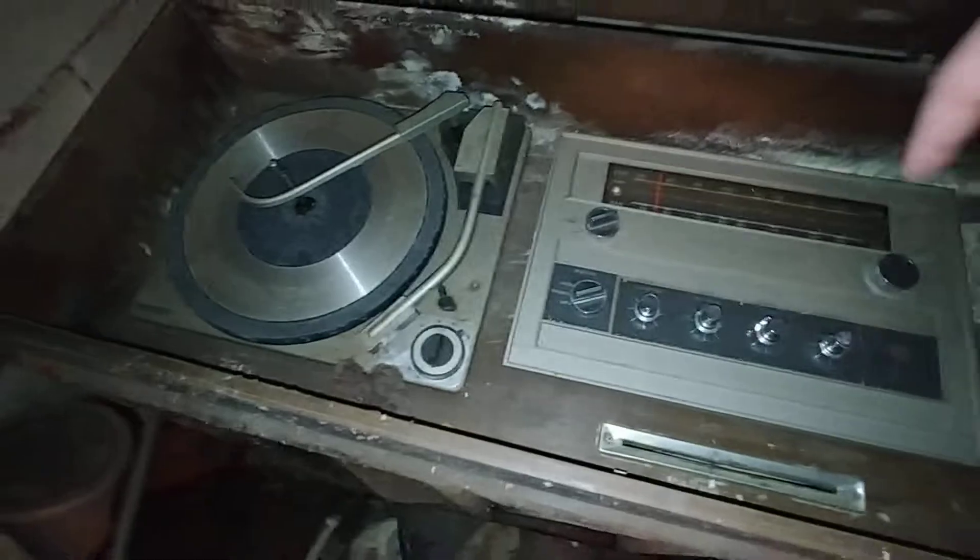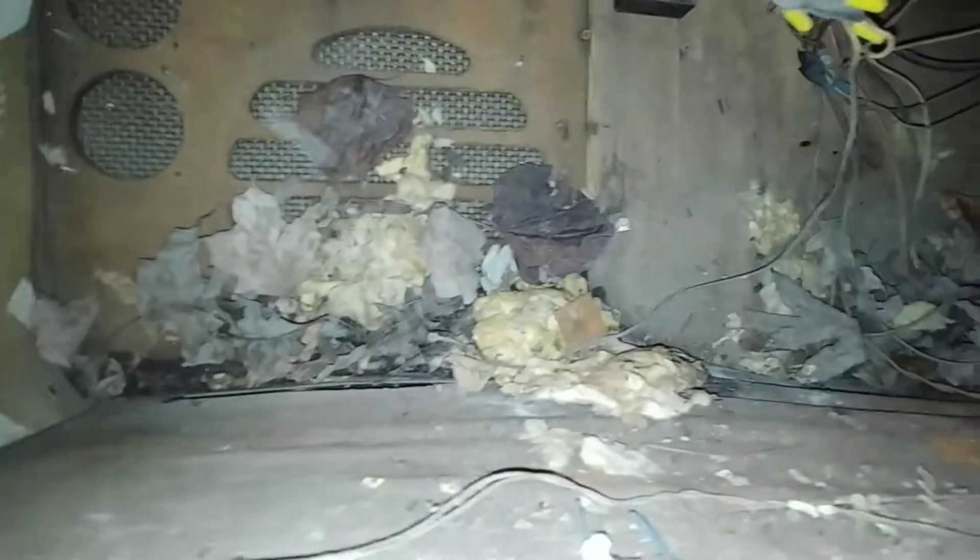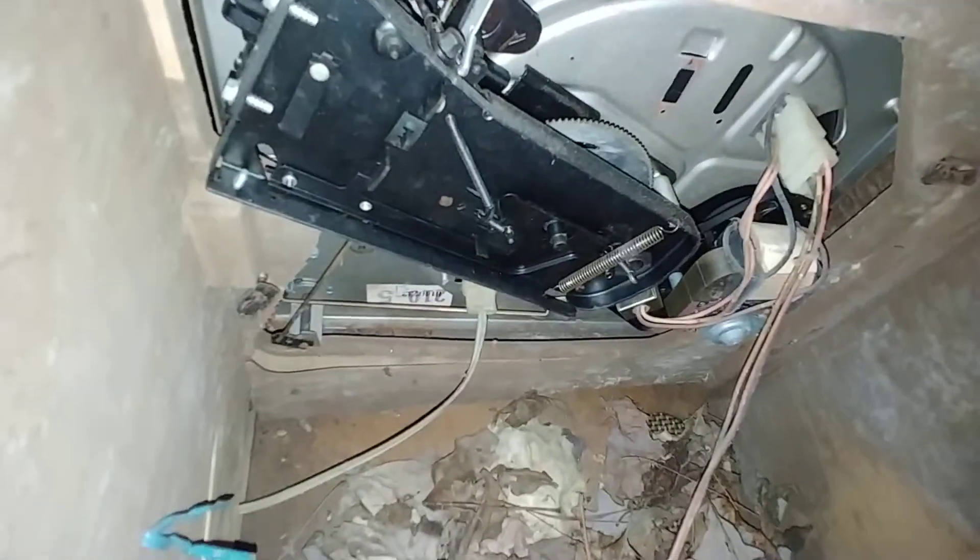I'm going to be stripping these components out — this is not salvageable at all. Just tip it over and take a look. Oh yeah, look at all that. Of course the speakers are stripped out of it. Looks like some possible repairs in the past.